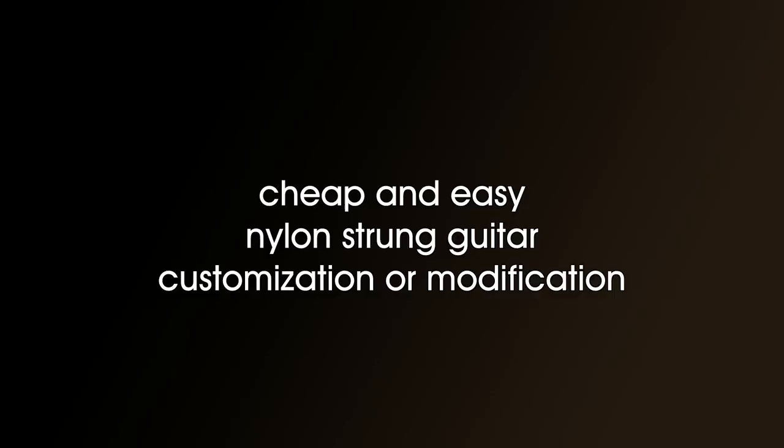A cheap and easy nylon-strung guitar customisation or modification.